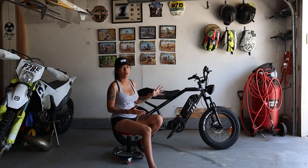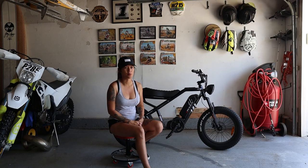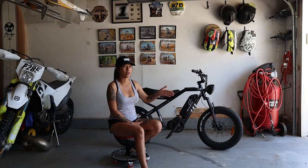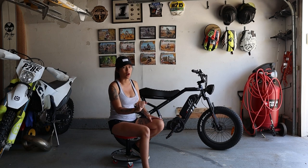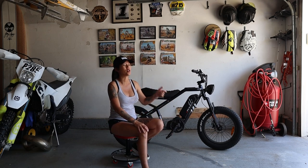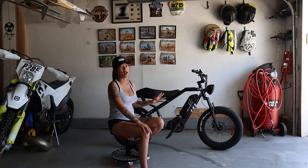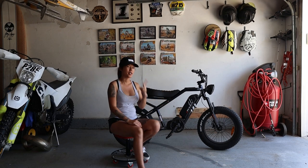I only have two real cons with this bike. The first: if you're pedaling downhill and reach a very high speed, the pedal assist stops adding power — and pulling the throttle won't push any more power either. You'd need to switch to a higher mode and start pedaling again to get it to kick back in. If you're already in mode three going max speed downhill, there's really nothing you can do except pull the brakes and start over.